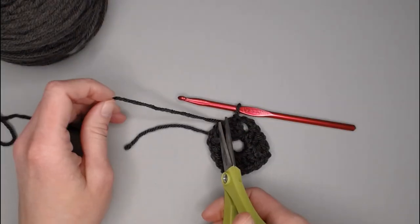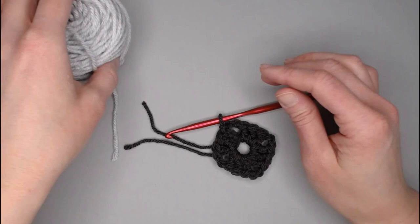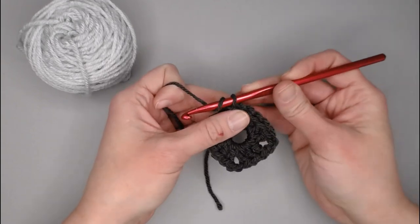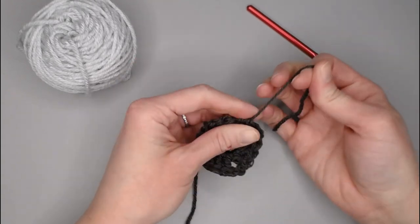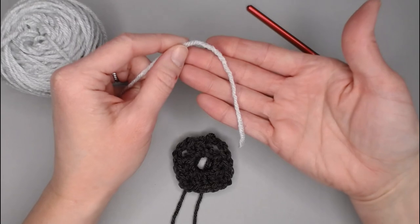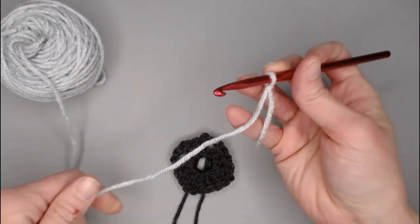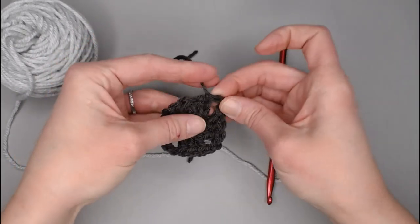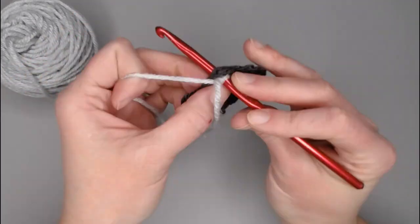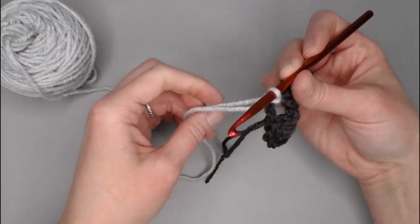Grab your scissors and cut off your yarn with a long enough tail to weave in your ends. Find your color B — in my case a lighter silver-gray color. Take your crochet hook, yarn over, pull that tail through the loop, and pull tight for a slip knot. For round two, take color B and again begin with a long enough tail to weave in that end. Create your slip knot and attach your crochet hook.